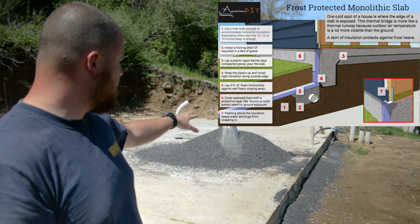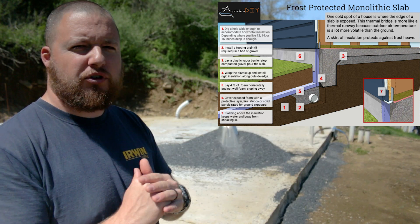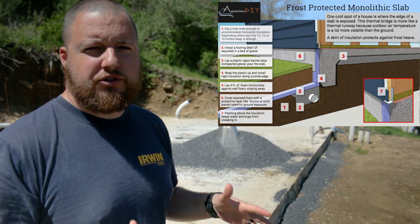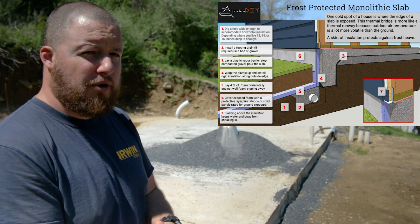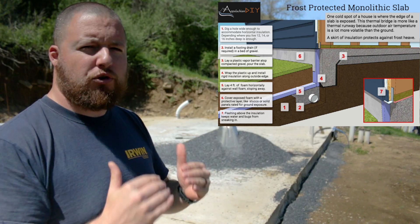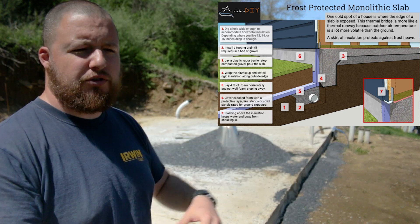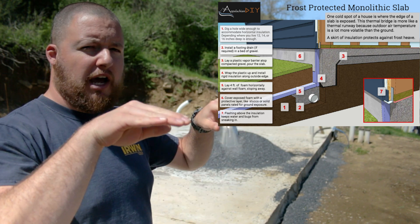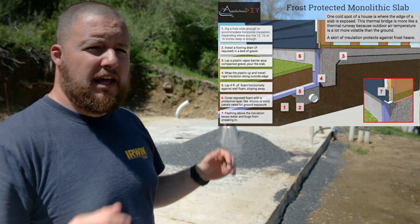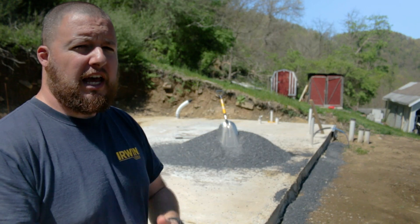We have some 1B gravel here. All this is is a capillary break so we don't have moisture butting up against our XPS foam. We want to alleviate as much moisture as possible from around this. It's also going to allow us to even everything out in front of our pad so it's nice and smooth so we don't crack our XPS foam. It's also going to help us slope stuff down a lot easier. We want our foam pitched down and away from our monolithic slab so water hits it and just runs right off.